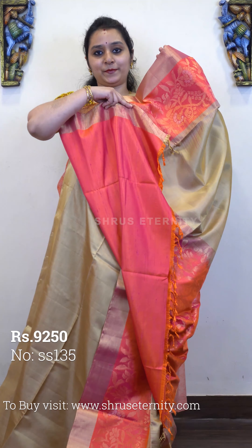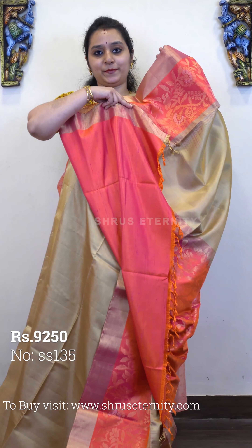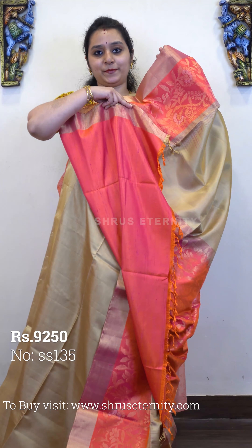Next we have a lighter shade of blue with a beautiful double-shaded pinkish peach, priced at 8950. The upper portion of the saree has a very pleasant colour — it's a peachish pink with a plain blue colour body. Beautifully woven border in the lower half of the saree, with a very pretty pattern, and the same is continued in the pallu. A peachish pink pallu and a plain peachish pink colour blouse. Priced at 8950.